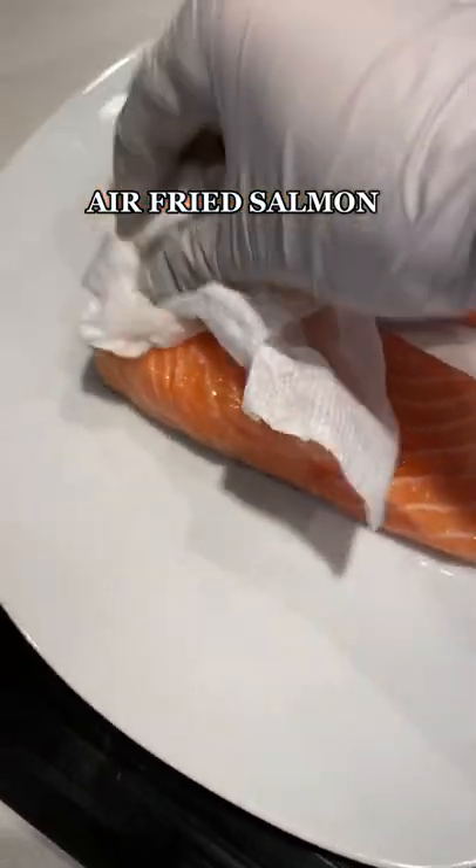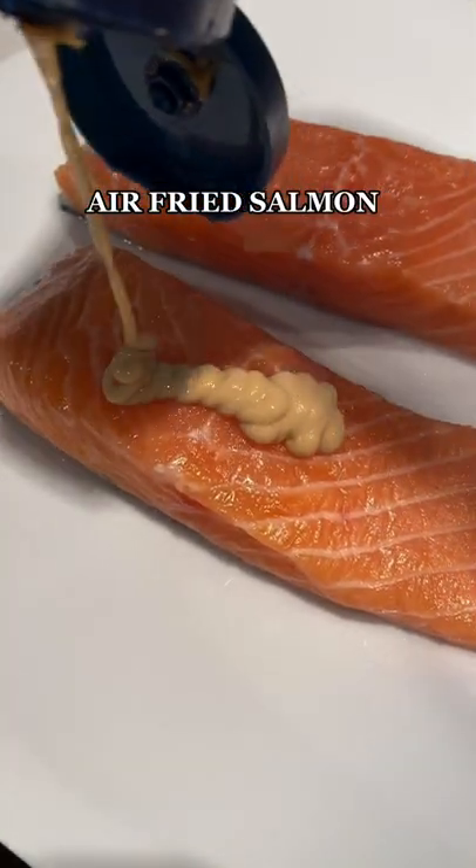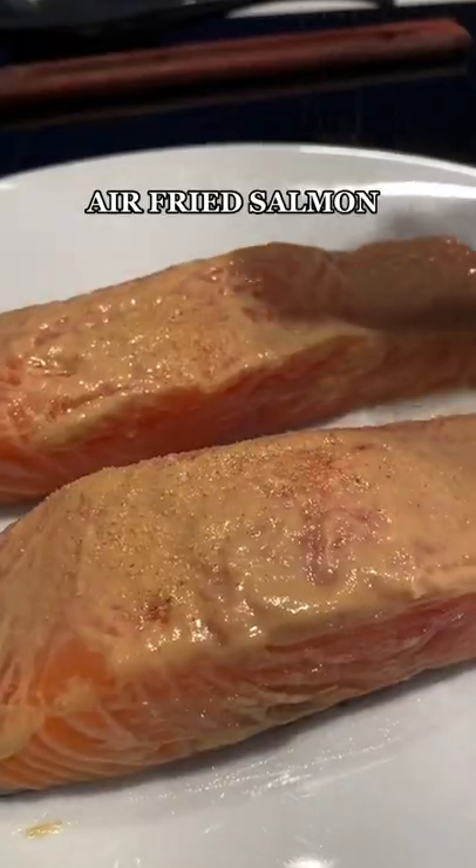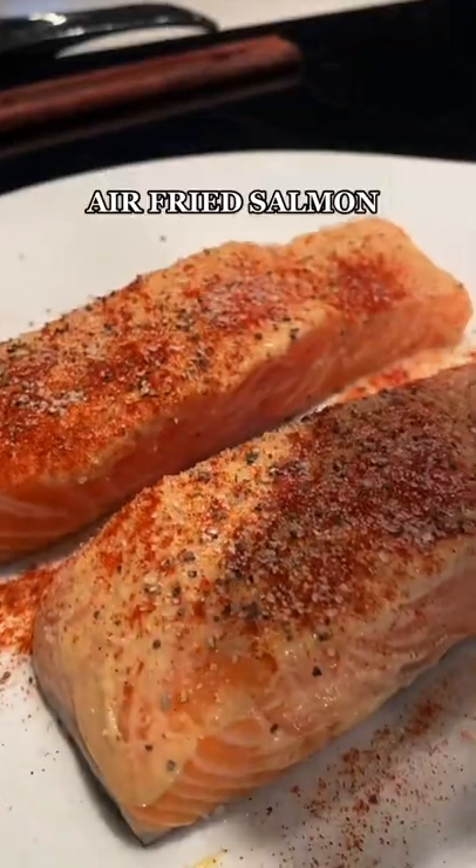Next time you make salmon, make it like this. Dab it dry with a paper towel, add Dijon mustard — a nice generous amount — and then rub it in with a spoon. Go in with garlic powder, paprika, salt and pepper.